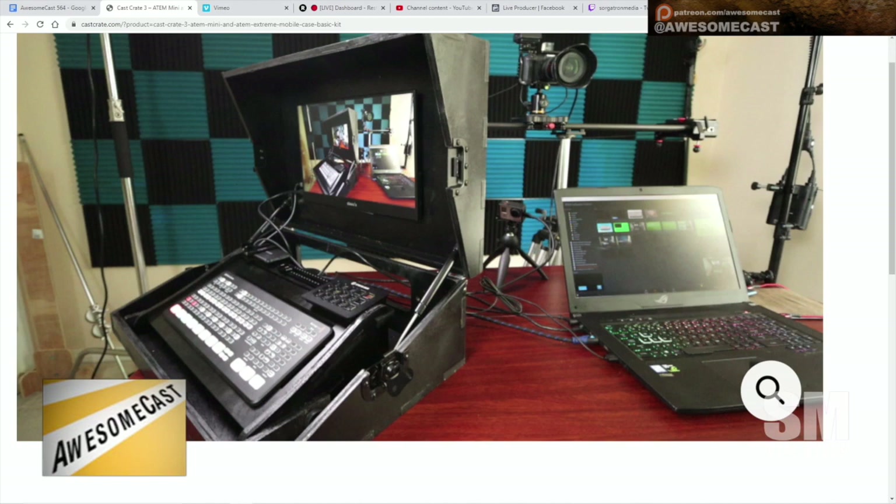You can attach your Stream Deck, put a monitor in there, and it's all in a case — a production studio ready to go. You just lay it out, open it up, plug your inputs in and you can do it. Personally, I'm considering this because I'm really liking the functionality and flexibility of the ATEM Minis for certain situations.